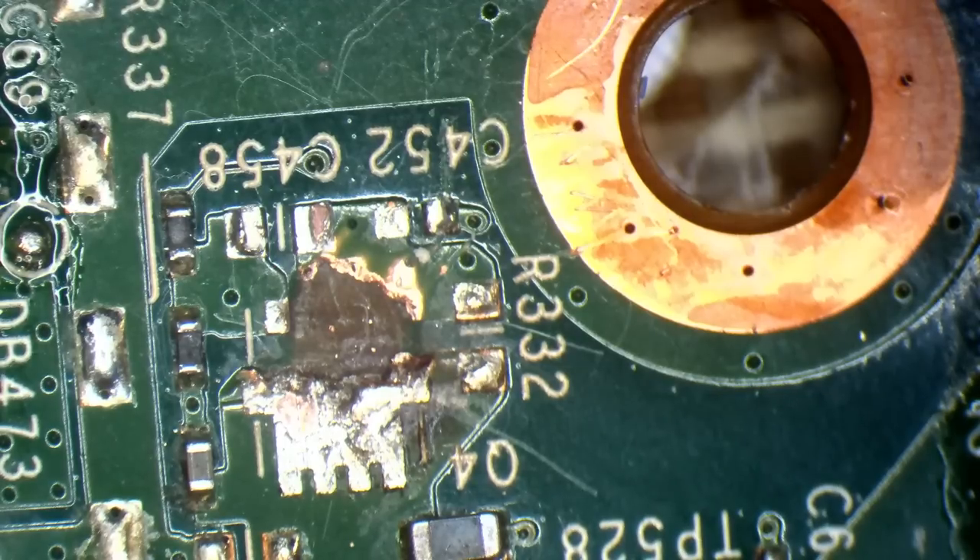Conformal coating is essentially a UV glue and it protects the board from shorting out on anything else. It cures with UV light. The part number for this, if you want to search it on eBay, is UVH900.